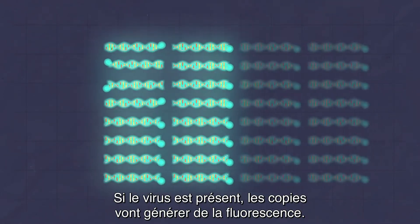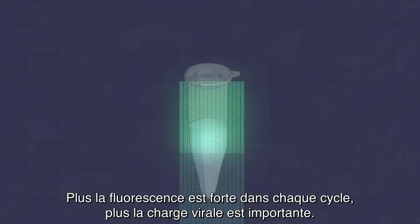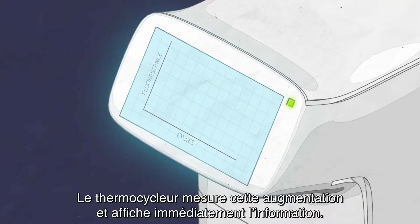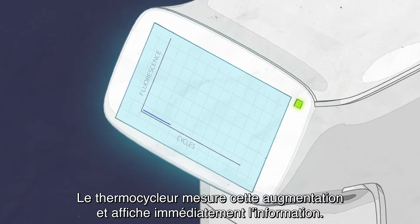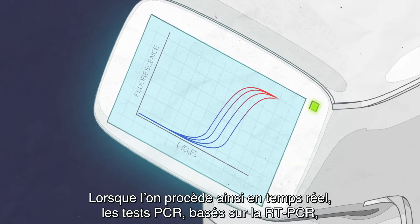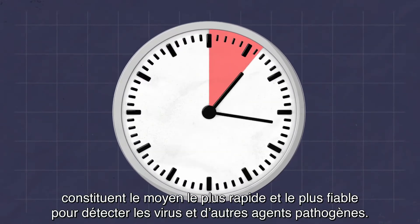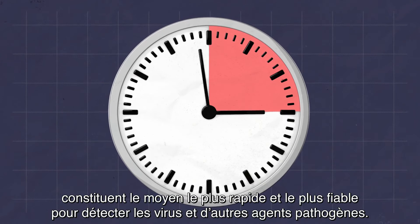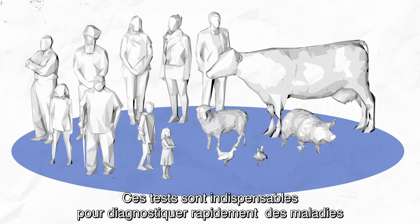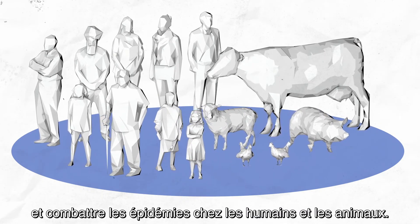If the virus is present, the copies will generate fluorescence. The more fluorescence in each cycle, the more viral material is present. The machine measures this increase and displays the information immediately. When done in real time, PCR tests, including RT-PCR, are the fastest and most reliable methods for detecting viruses and other pathogens. Such tests are crucial in the early diagnosis of diseases to counter epidemics in humans and animals.